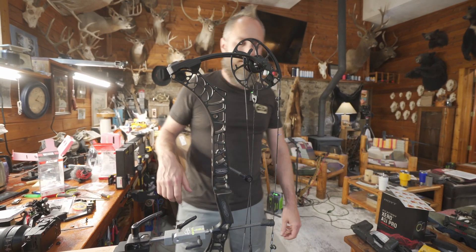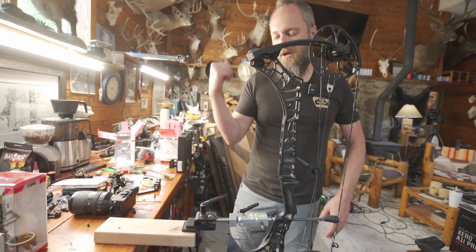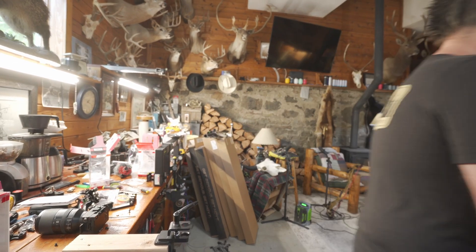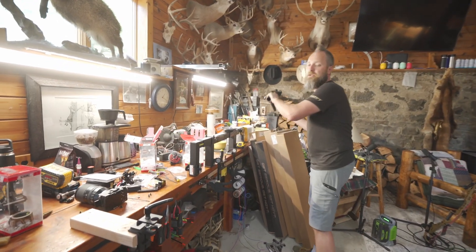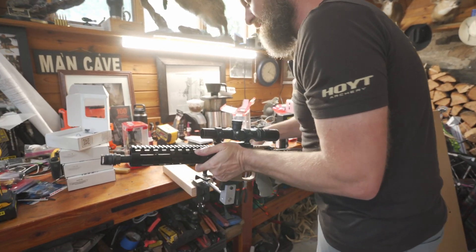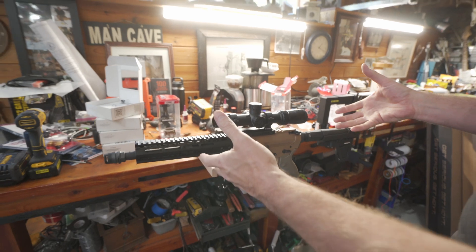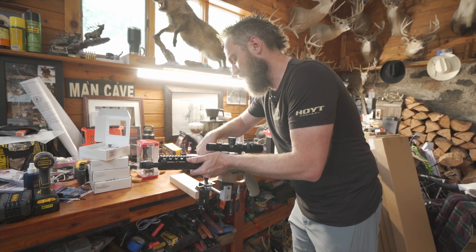There are a couple of different options on that assembly. For those of you that are into your AR stuff, the high-end version comes with a mag release on it. So if you have a firearm that takes an AR-15 mag well, you can set it in there and work on it instead of just trying to lay it down on your counter, and pull it right back off.